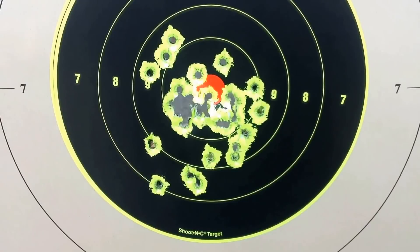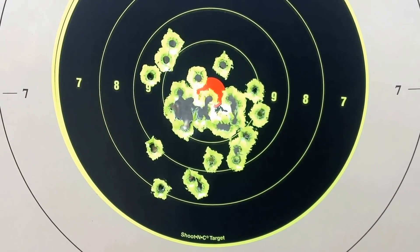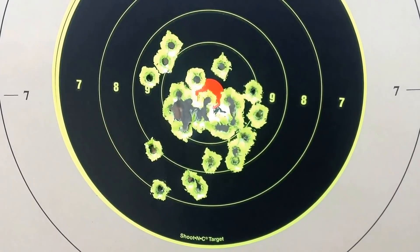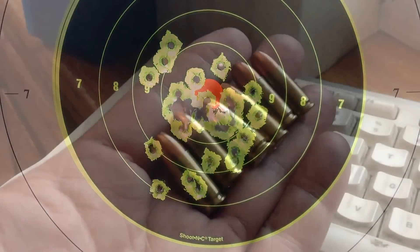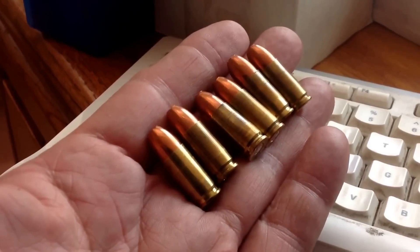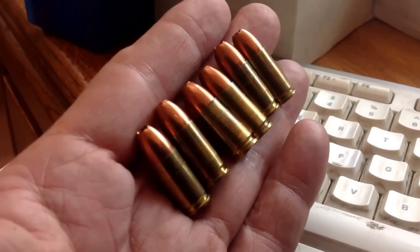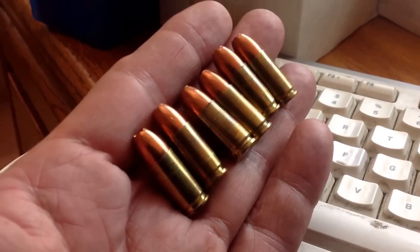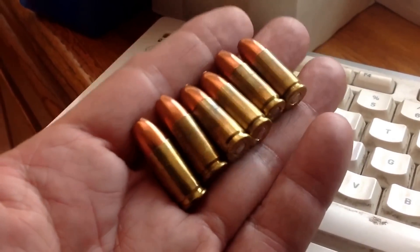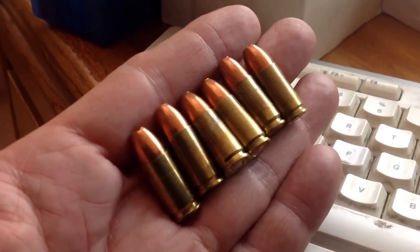So it's a good load — that maximum charge of 6 grains of Longshot and 115 grain jacketed hollow point Remington bullet. For shooters and reloaders out there, these loads with a maximum charge of 6 grains of Longshot powder and a 9mm with those 115 grain jacketed hollow points — good load. Mark likes it, I like it, and we can certainly load more of these as we need.